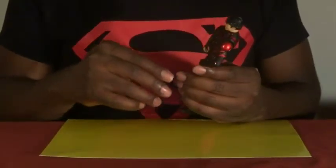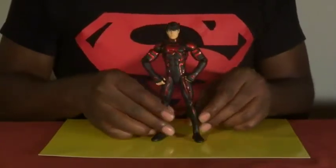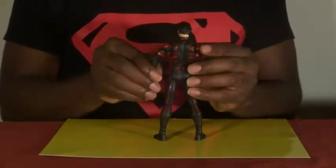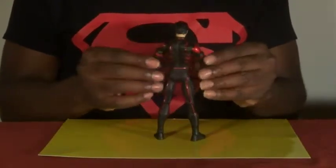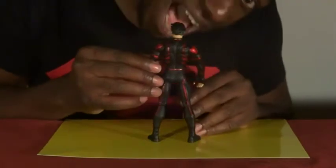I've heard of some people getting figures with chipped paint and stuff. I've been lucky — there hasn't been any chipped paint on mine. It is just nice, beautiful. I like metallic finishes; anything that's really metallic, I like it.